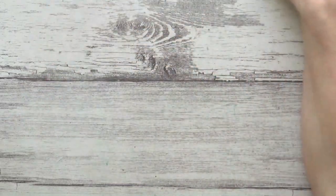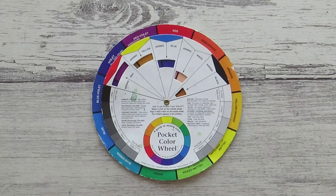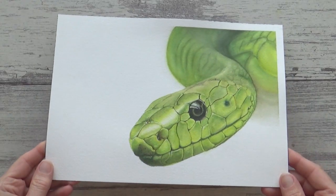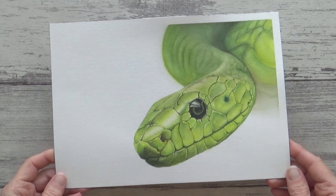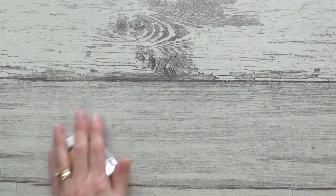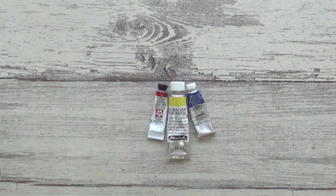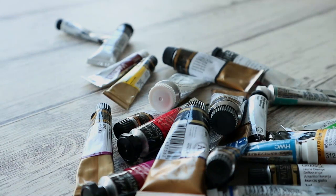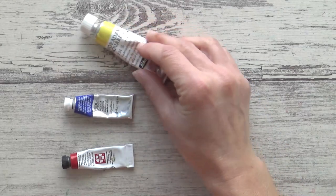So in today's video I'm going to talk to you a bit about color theory and using the color wheel and show you how I mix all the colors I need for this realistic green snake painting using just the three primary colors red, yellow and blue. I hope by the end of the video you feel confident to try mixing your own colors and feel reassured that you don't need to have a huge collection of colors to be a good artist. In fact the more you know about color theory and color mixing the less paint you will actually need.